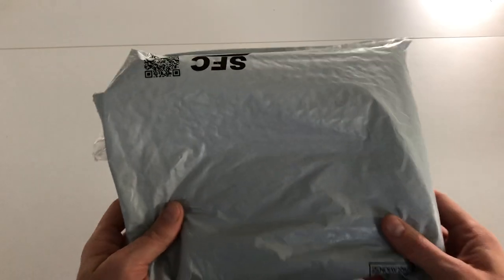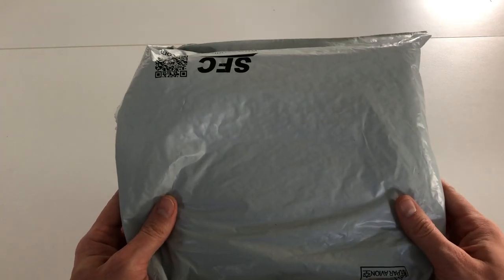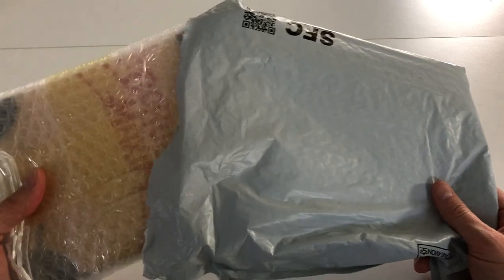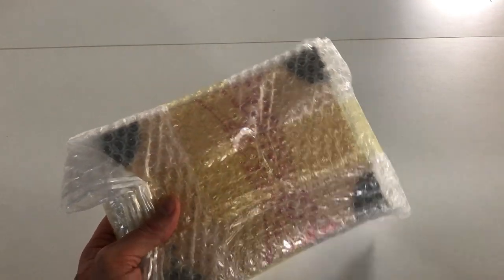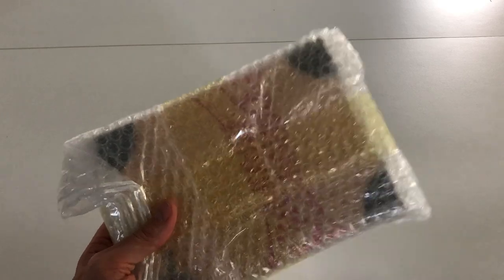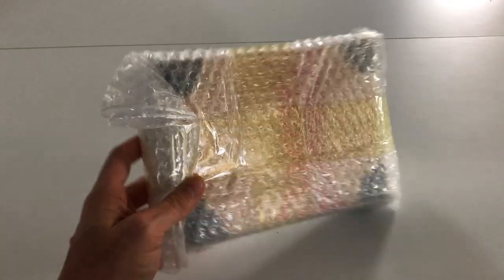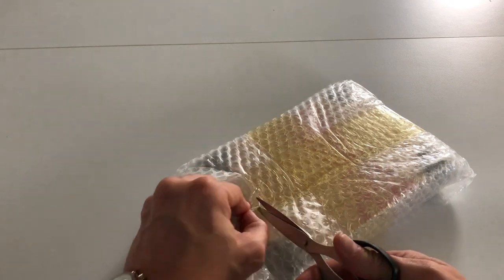I'm very excited to bring another unboxing video, and this is for another Kickstarter project. It's the season for Kickstarters, and this is for a project called Gorus Maximus. It's been my first time opening it up, so let's just crack on and get straight in there with the scissors.